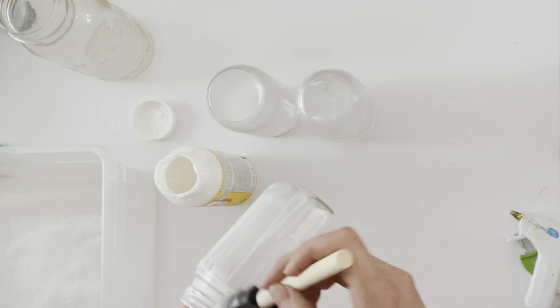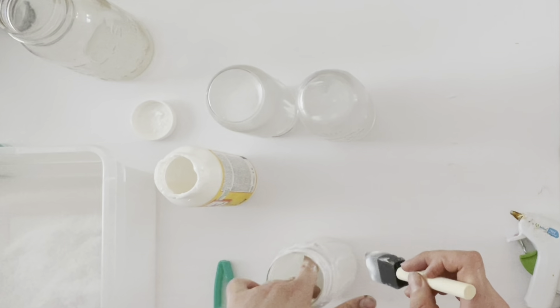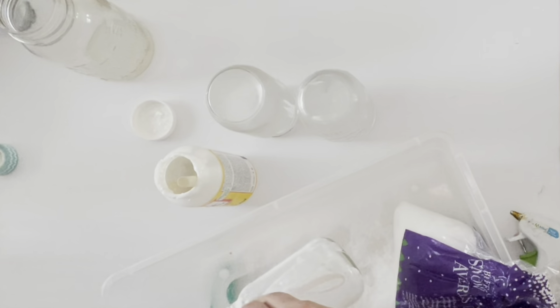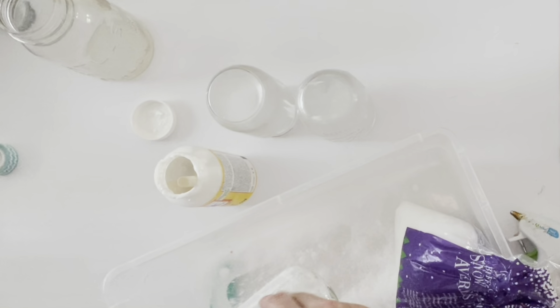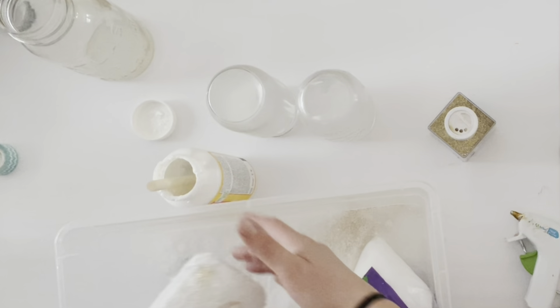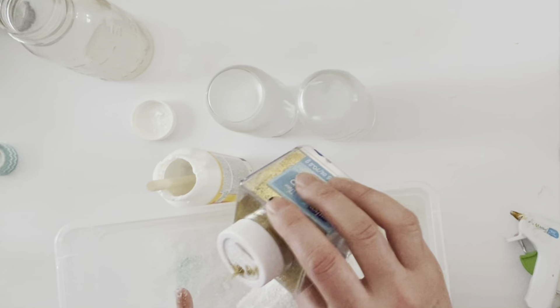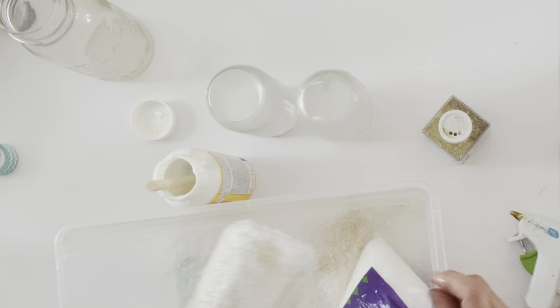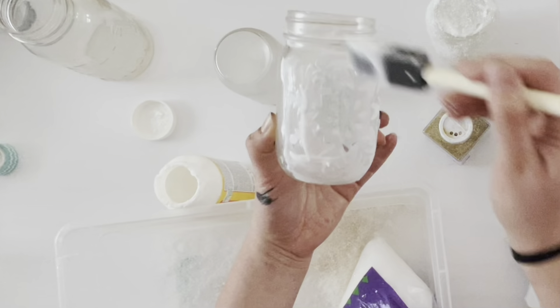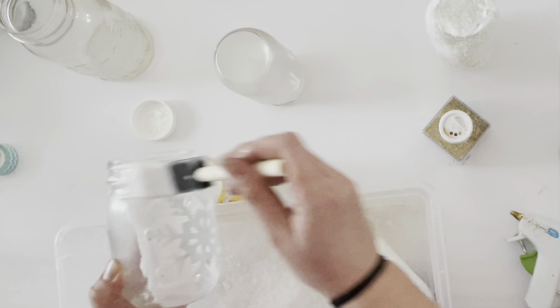Once the letters had dried, I took my brush and Mod Podge and did a second coat all around the jar, covering up the letters again, then sprinkled fake snow all around the jar. To give the luminaries an even brighter shine, I also sprinkled gold glitter around the jars after applying the Mod Podge, which gave it extra sheen. Repeat this same step for all three jars.